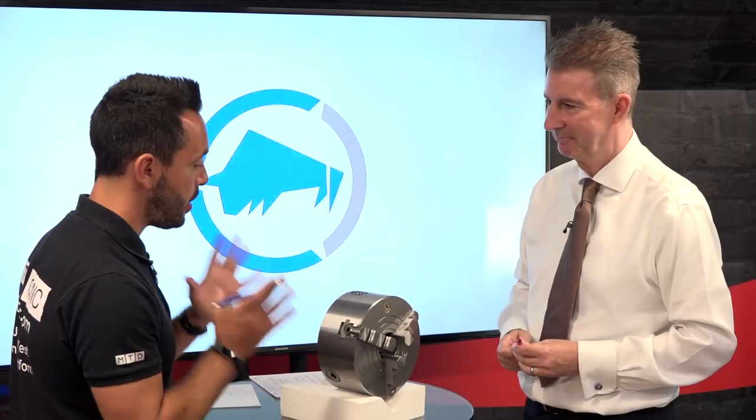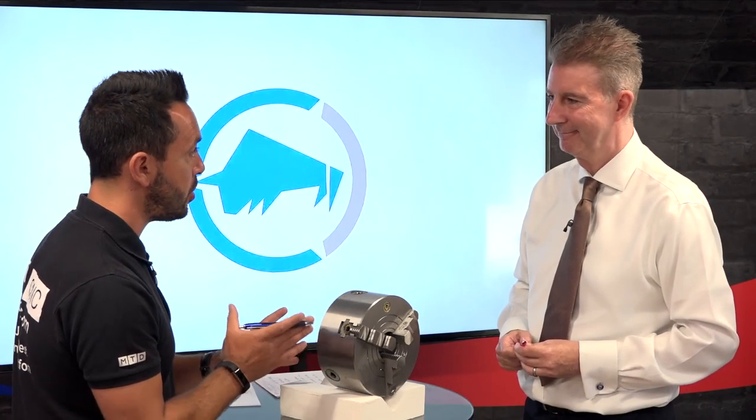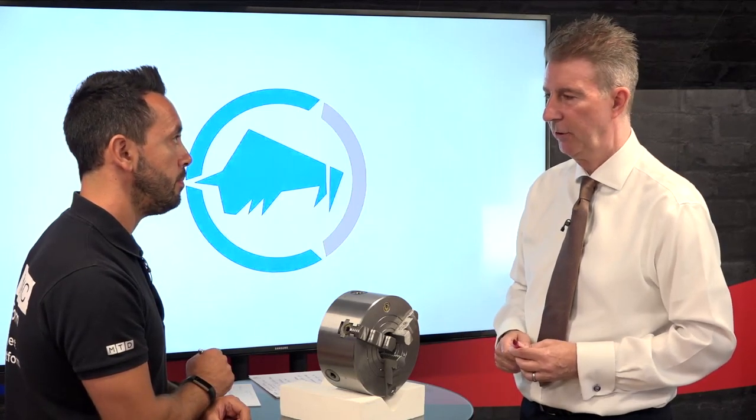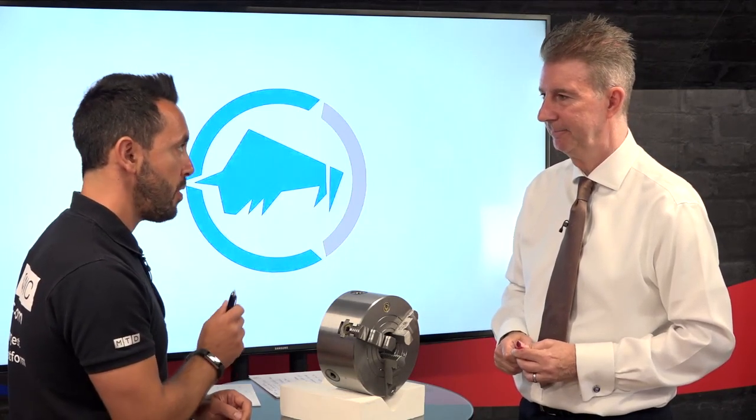Am I right in thinking Mike that the repeatability and the accuracy ultimately come from this fine adjustment? Yes, you move it to suit. Right, thank you very much for the detailed overview of this particular chuck. How should people contact you to find out more? On our website or contact Bison UK direct. Brilliant, thank you Mike.